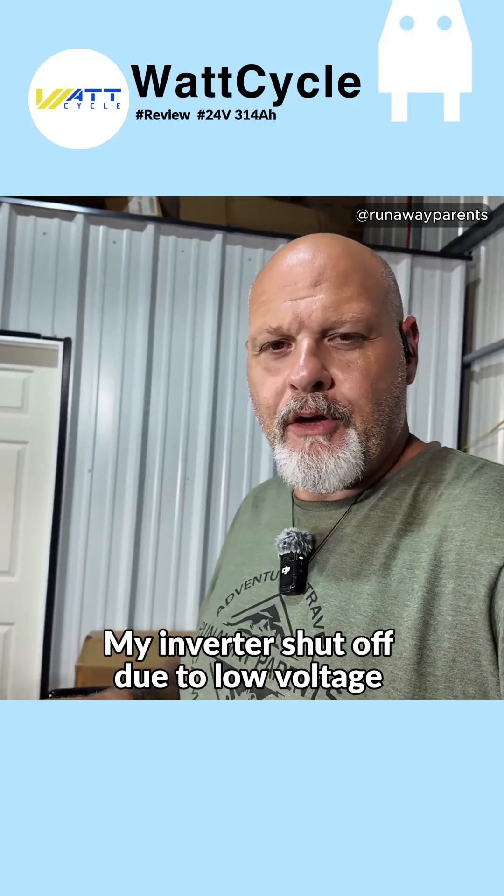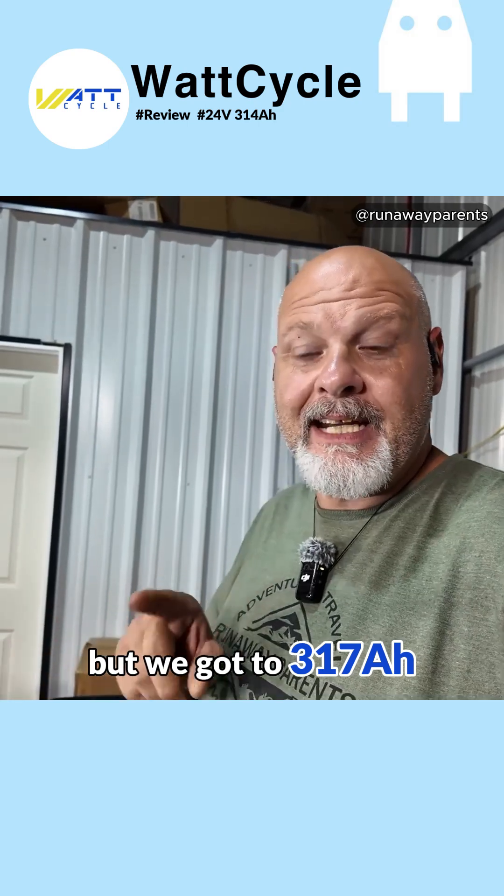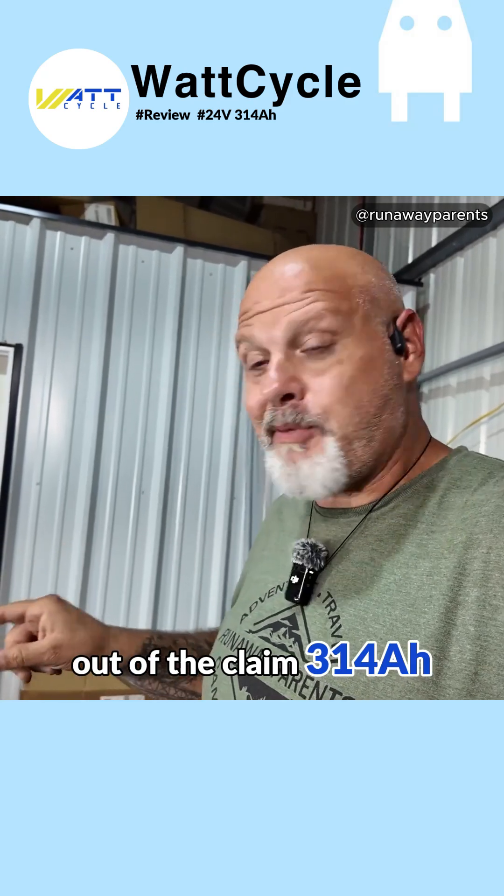There we have it. My inverter shut off due to low voltage, but we got to 317 amp hours. So that was an absolute success — 317 amp hours against the claimed 314 amp hours. That's awesome.